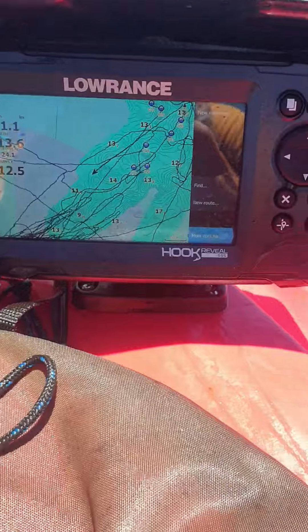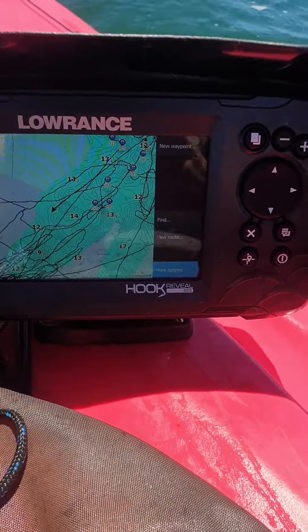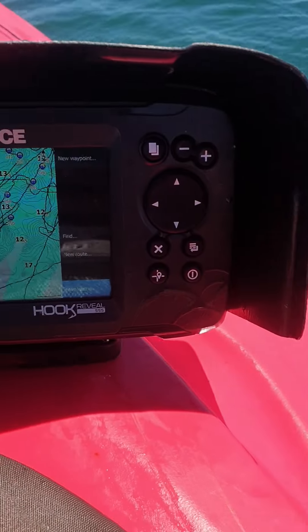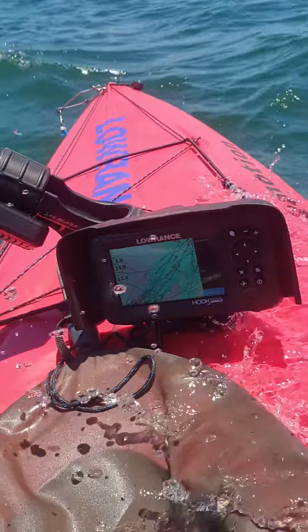I also want to shout out to Burley Pro with their Lowrance covers — these things are unreal. Saves a lot of battery power and hassles with the saltwater. Happy days guys, happy fishing and tight lines.